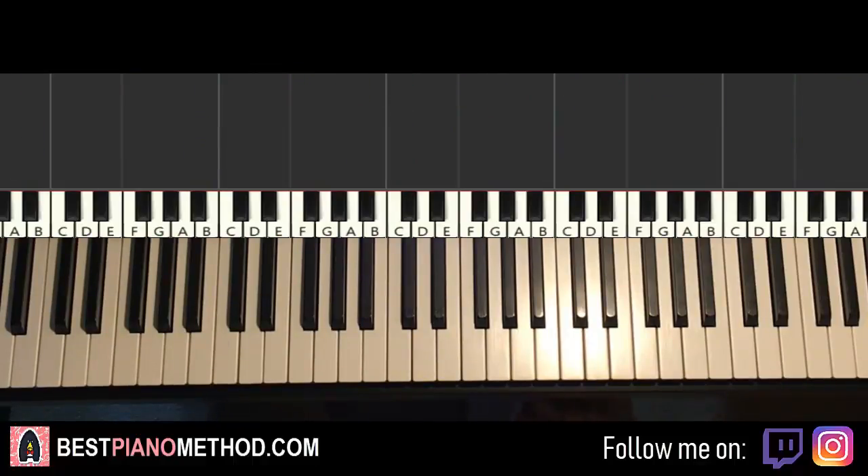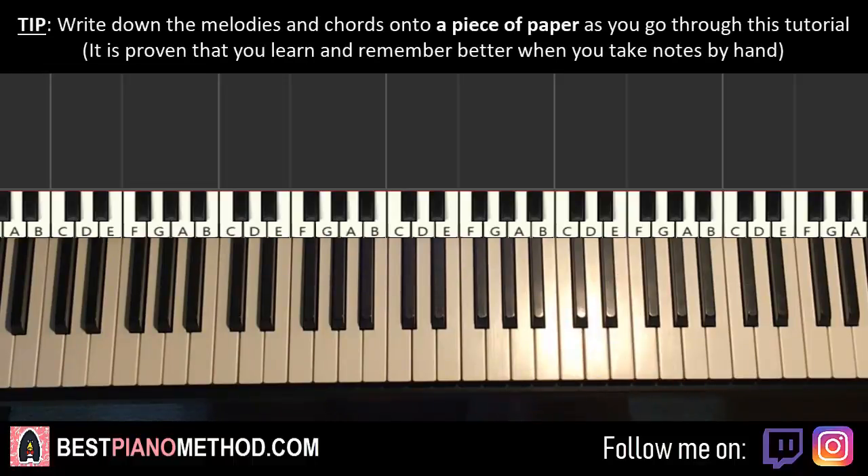So here we go. Break it up into parts to learn it — about three parts, alright? First part goes like this. Right hand starts on the D here. Middle C is here for reference, go up an octave C, D right here.